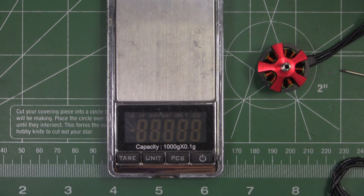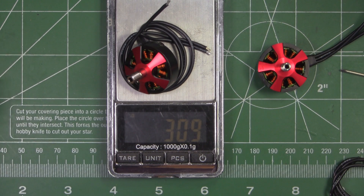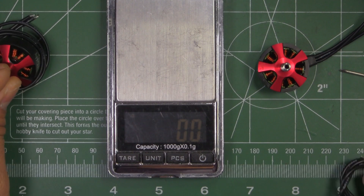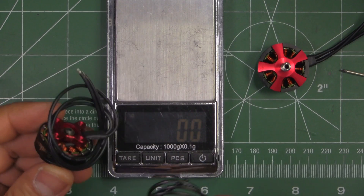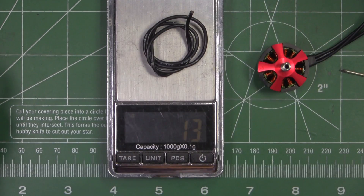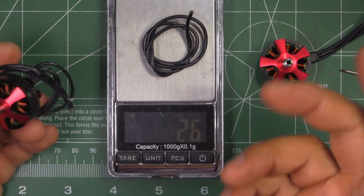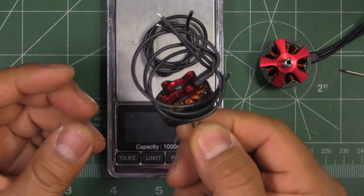Let's verify the weight. It's supposed to be 28.3 grams without wires. These have 160mm of wire, so let's weigh it with that. It comes in at 30.9 grams. Removing about 280mm of wire — leaving 50mm of leads — removes roughly 2.6 grams, so 30.9 minus 2.6 is 28.3 grams. Right on the dot. So 28.3 grams with 50mm of wire leads — pretty light, and they managed to hit their spec exactly.